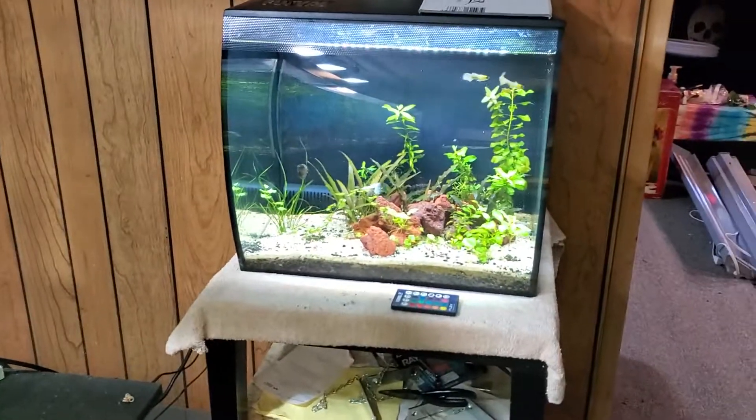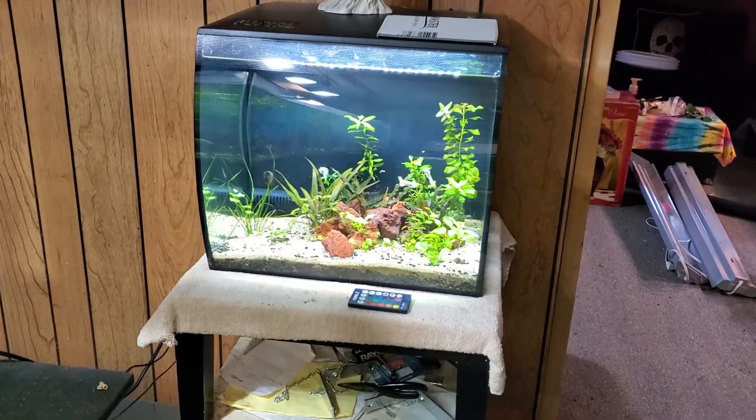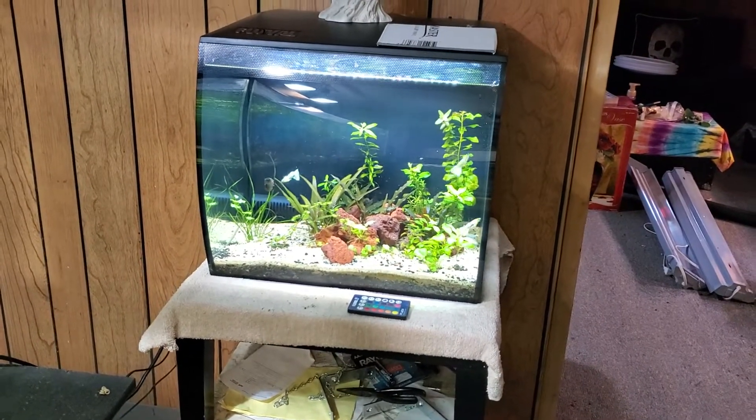I don't think I've shown that in a bit — it's actually coming along very nicely. I'm going to be really careful how I move that so I don't mess it up.